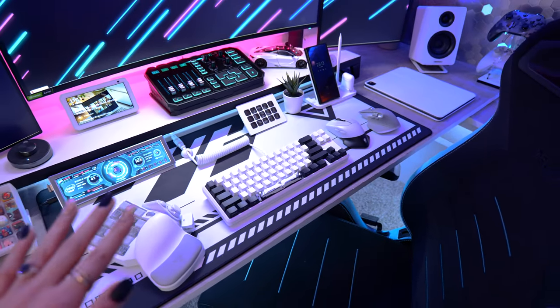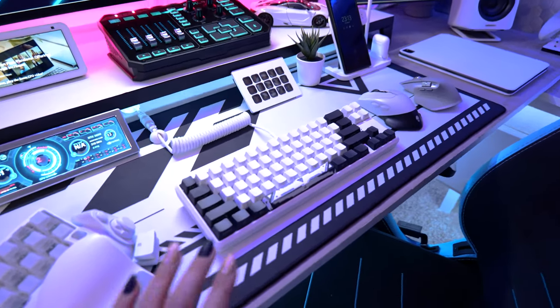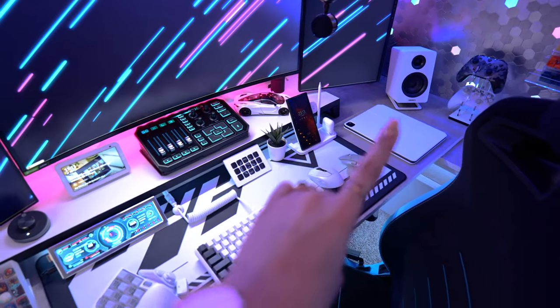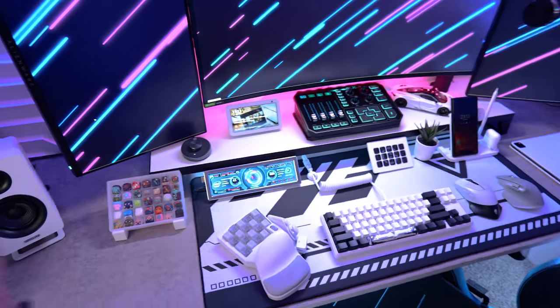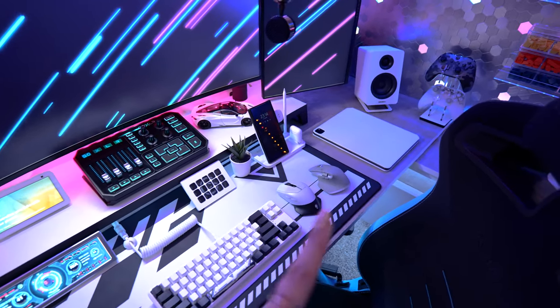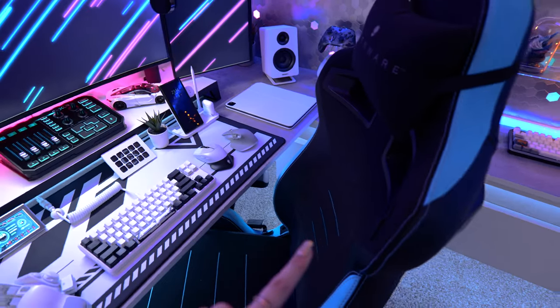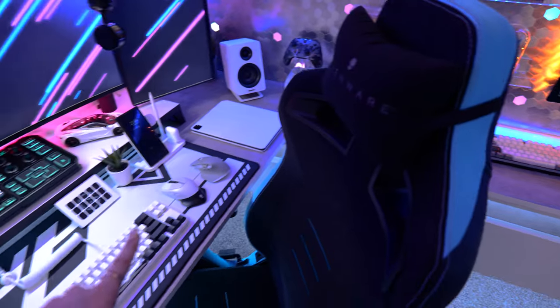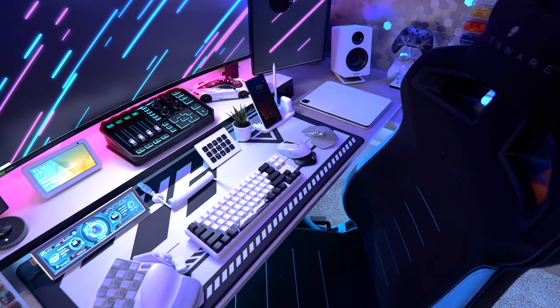My first impressions — absolutely love it. Love the black and white theme. I love the mouse pad. The keyboard looks awesome. It matches so well with all the new white stuff I added into my setup. I picked up these speakers last week — they look awesome, got them off Amazon. I'm also getting a new chair from Alienware; they're sending over their white chair, and I have a few other things going into my setup that are white so it can match the whole theme.